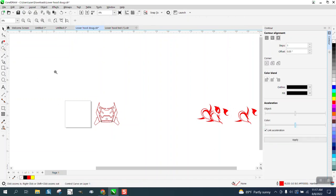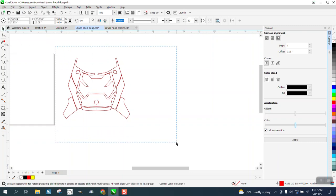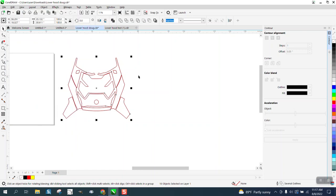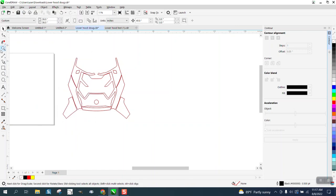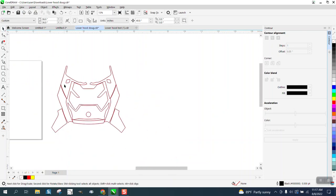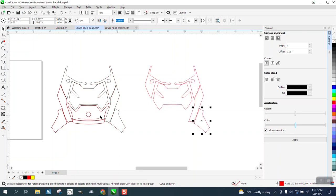Remember that I haven't broken the contour apart yet. So we're going to select it all and go up to Object and break the 18 objects apart. Now, it's easier to select the inside contour than the outside contour because you can just click on it. And we're just going to take away the inside contour, which is the original item.